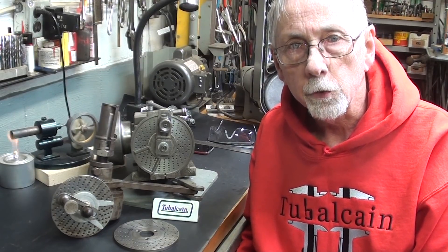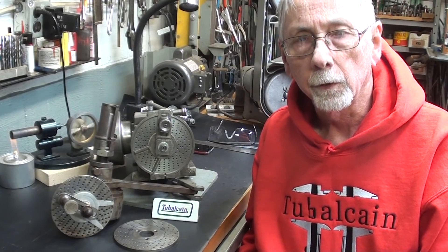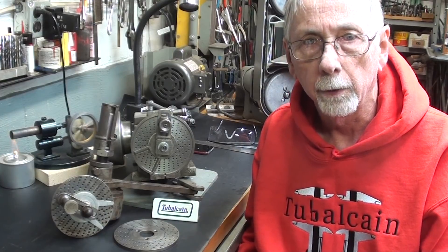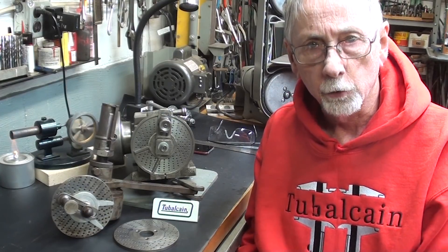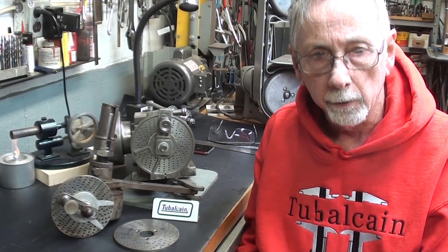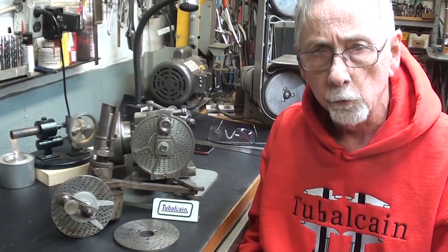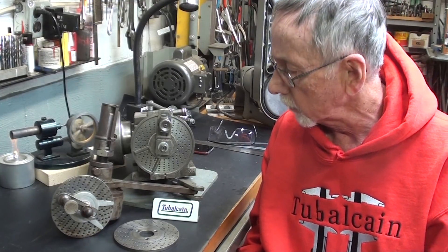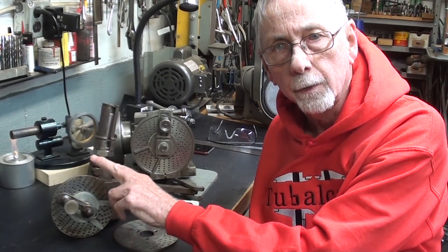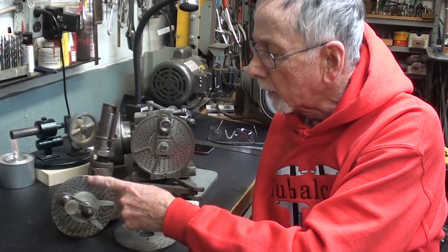Hello once again, this is Mr. Pete, your internet shop teacher. I'm starting a series of videos today — I don't know, it'll be four or five or whatever the market will bear. If people watch it, I'll continue the series; otherwise I'll discontinue it. The whole gist of it is that I am beginning a project where I need to do some dividing on the lathe, so recently you saw me purchase this lathe dividing head by the Master Manufacturing Company.